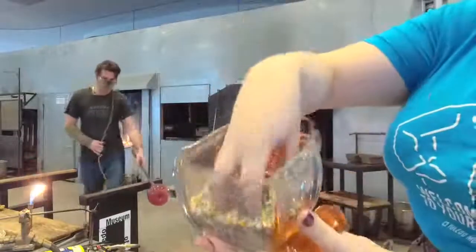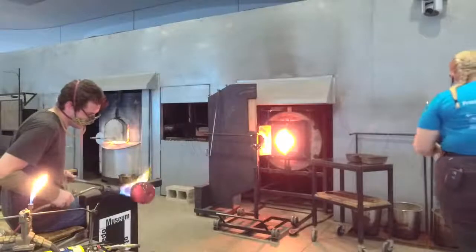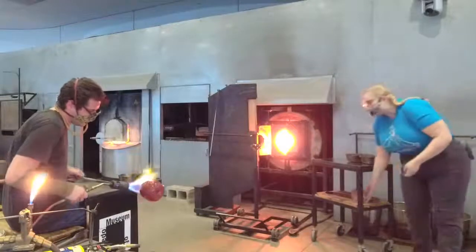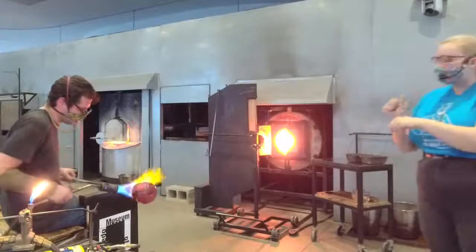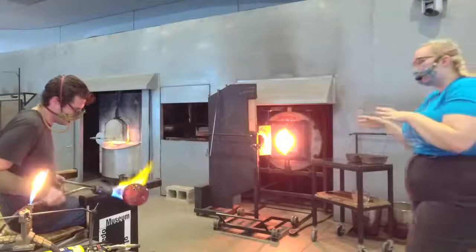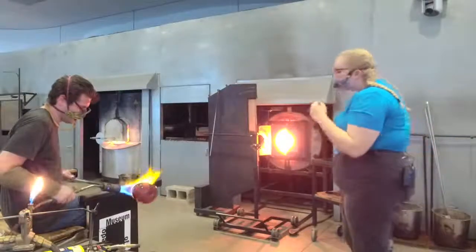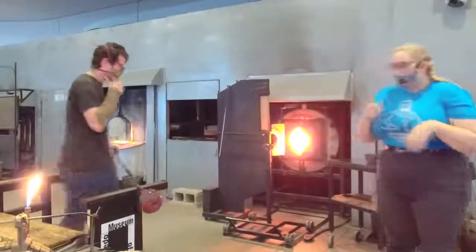Powder glass can allow us to add different colors on different parts of a piece. So we'll put a little bit of white powder in there. Since the glass is so warm, the powder is going to want to actually fuse into it and really stick to it.